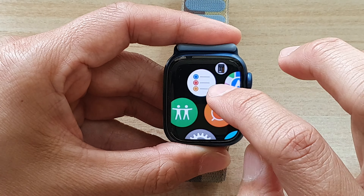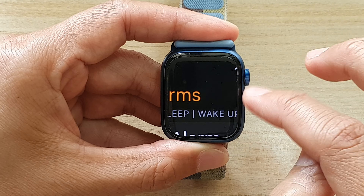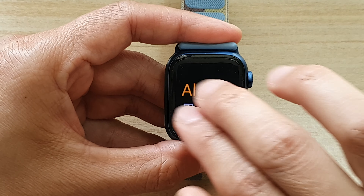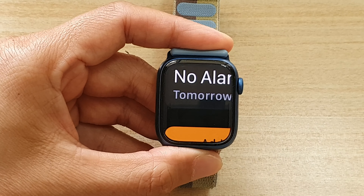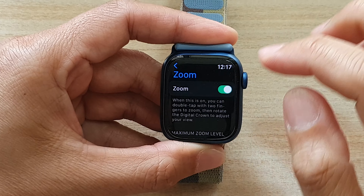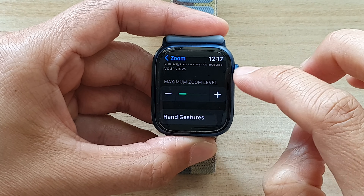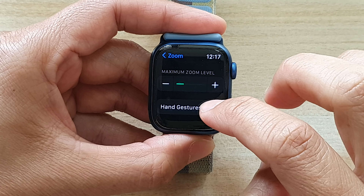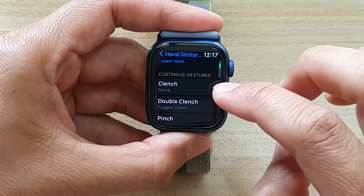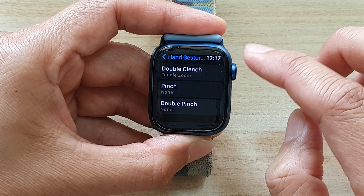Let's open up an app. At the moment we can zoom in, we can zoom out. You can also move around by using two fingers like this. In settings with zoom, you can also change the maximum zoom level, and you can use hand gestures to control how you zoom, such as clench gestures or pinch gestures.